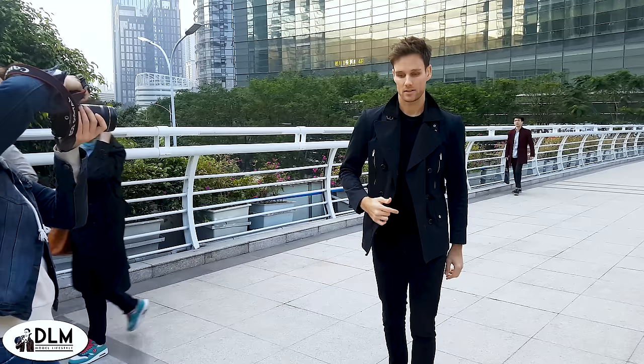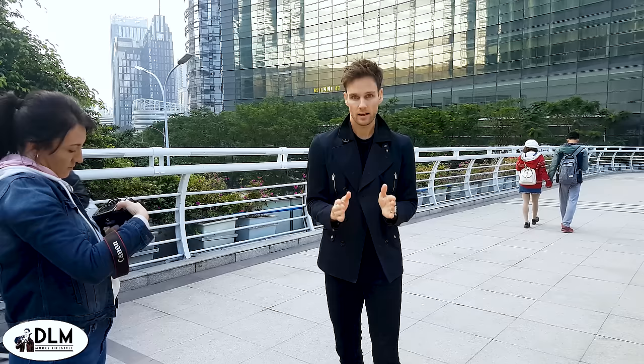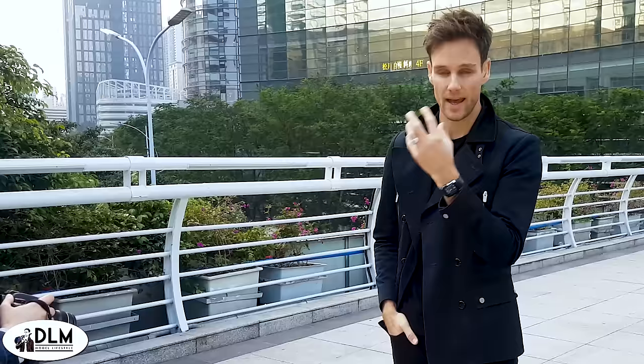One thing you need to remember is the direction and angle of your face — it's very important. Your body has these three angles, but with your face you can look everywhere, just like you would in real life. So let's do a view where I just stand at left 45 degrees. Look at how many different poses I can do by just changing my face and a little bit of my body.